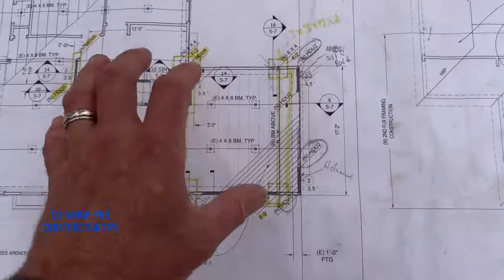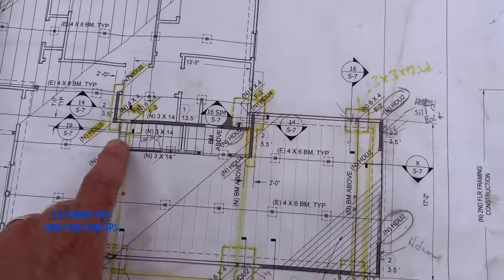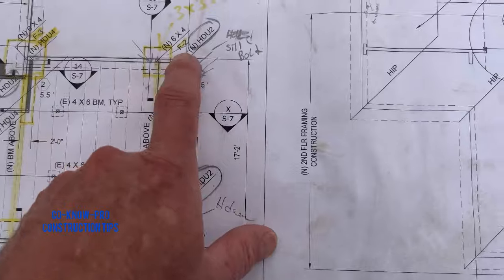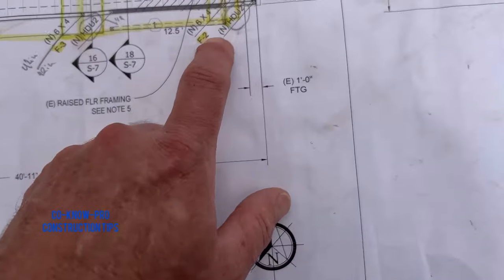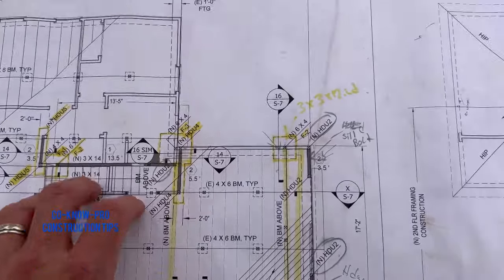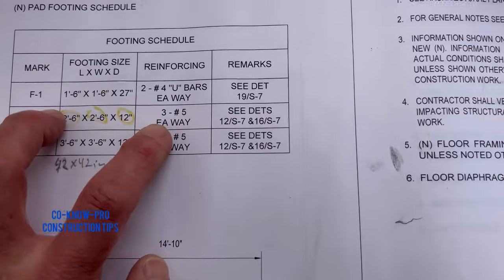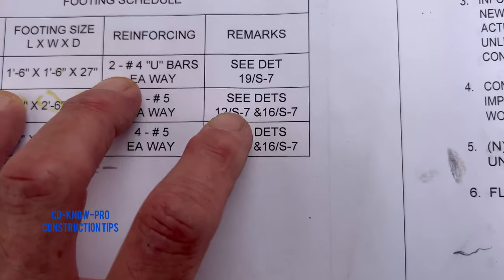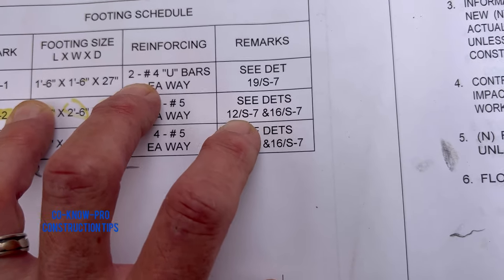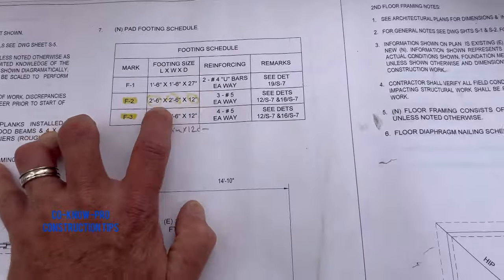You have to make sure your footings are done the way the engineer lined them up. If you look at this plan, you see all the little squares — those are all my under pads we're putting underneath the existing foundation to make it stronger. You see here this is an F3, this is an F2, another F2, another F3. Then if you go to your footing schedule, you see an F2 — that's going to be two foot six by two foot six wide by 12 inch deep with three number fives going each way. The 'S' stands for structural, so S7 means structural sheet seven, detail 12 and detail 16 will tell you how to build this pad.